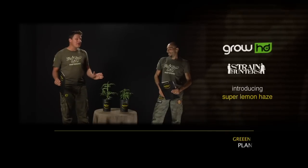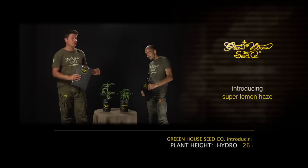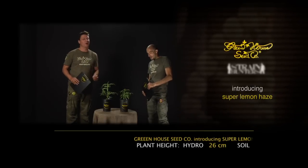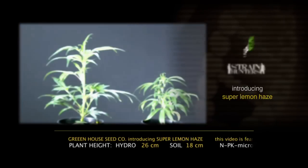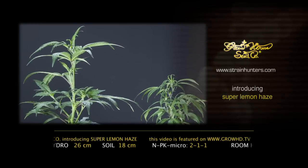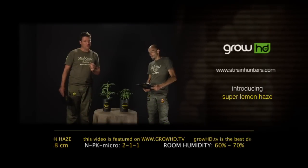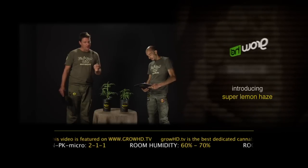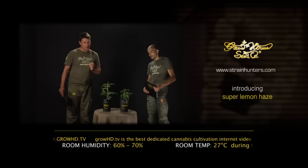Hello, my name is Arjen of the Greenhouse Seed Company, and I'm Franco. We're very excited to show you this beautiful plant — the Super Lemon Haze. It's a cross of Super Silver Haze and the Lemon Skunk that we got as a present from a very good friend. We crossed it and came up with the Super Lemon Haze, and until now it's the biggest winner ever in High Times Cannabis Cup history.